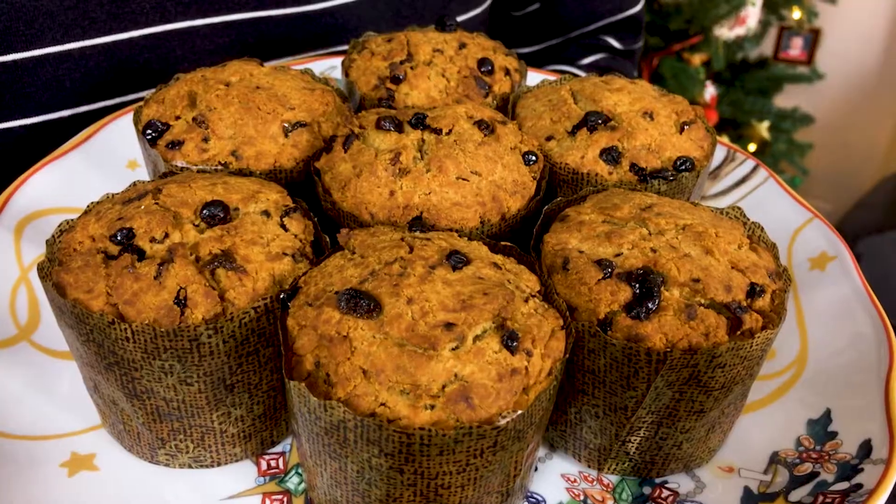Happy holidays from Lucia's Vegan Lifestyle. I'm here with Papa Chef and we're going to make mini panettoni — panettoncini. Papa Chef and I are going to make vegan gluten-free panettone. Dad, this is not really our kind of recipe — this is more of a northern Italian recipe.